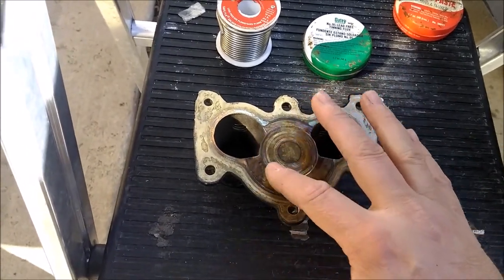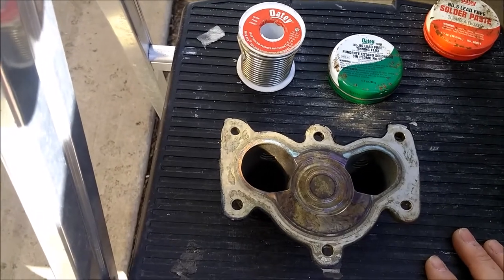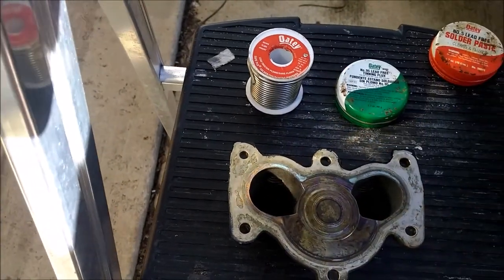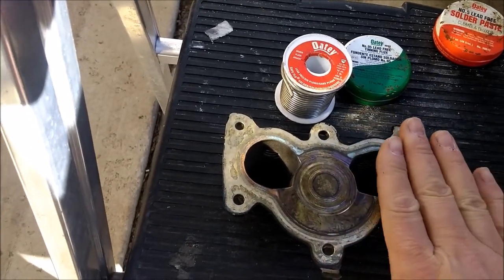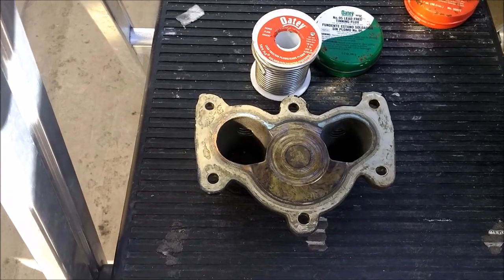Brass is a mixture of copper and zinc. So I'm going to clean this up and prep it just like we would prep a water pipe - clean it, put flux on it, and then we're going to start melting the solder on it and see how it fills out. Then we're going to sand it down and see if it works.